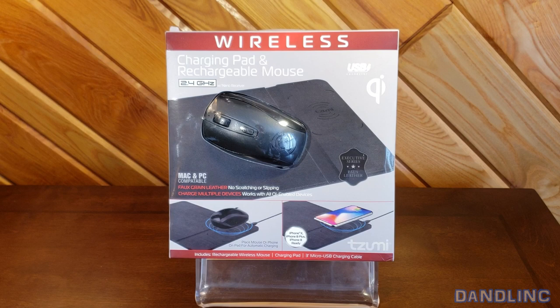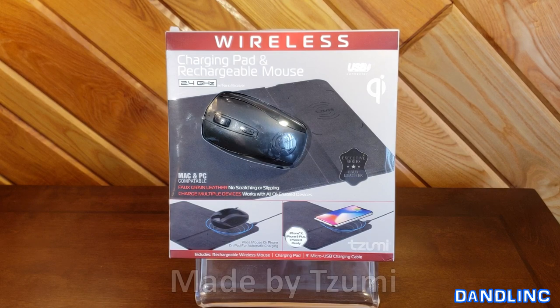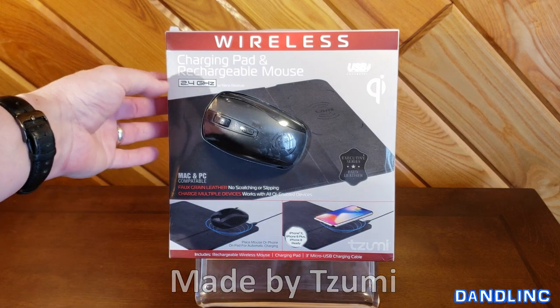Hi everybody, thanks for watching. Today we're going to do a quick unboxing and then a review of this wireless charging pad with a rechargeable mouse. This is made by Zumi and it's a pretty clever little thing.